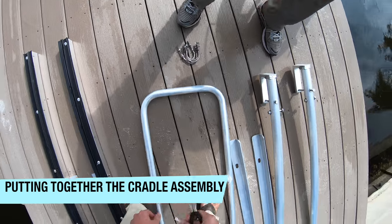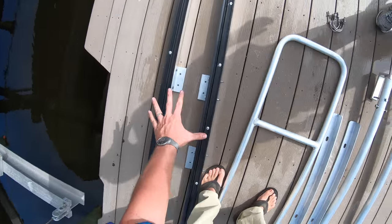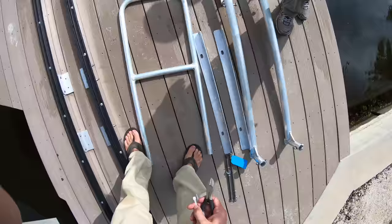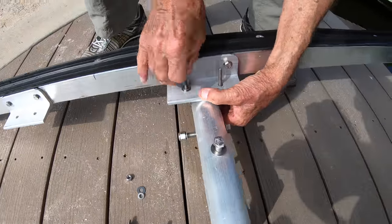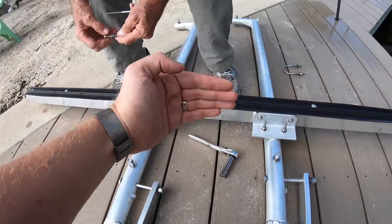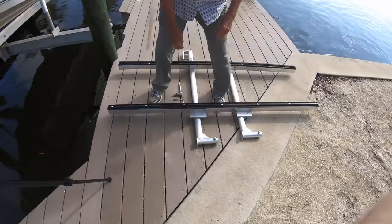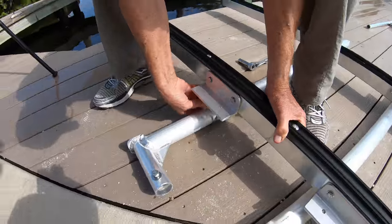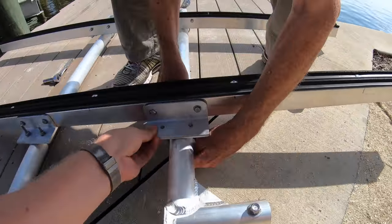Okay, we've got our U-bolts. Now we're gonna be installing the bunks onto the cradle arms. We're attaching the bunks to the cradle arms using those U-bolts with the flat washer, lock washer, and nut. We're loosely attaching them right now so we can make adjustments later.